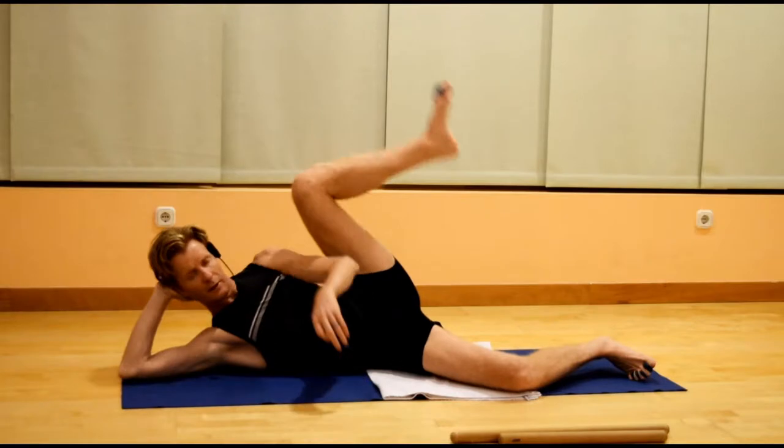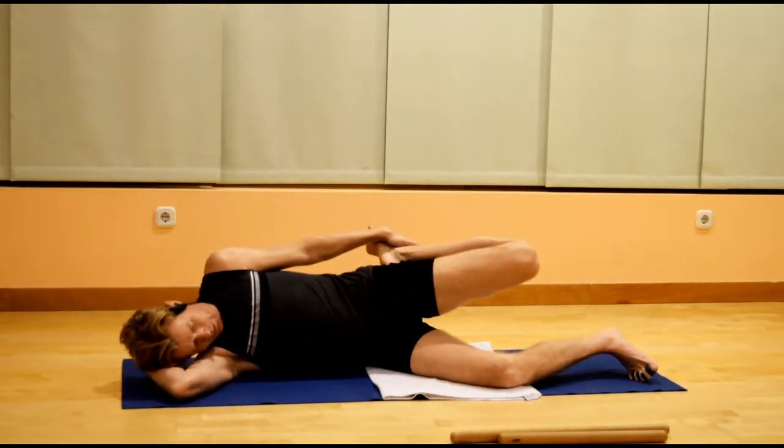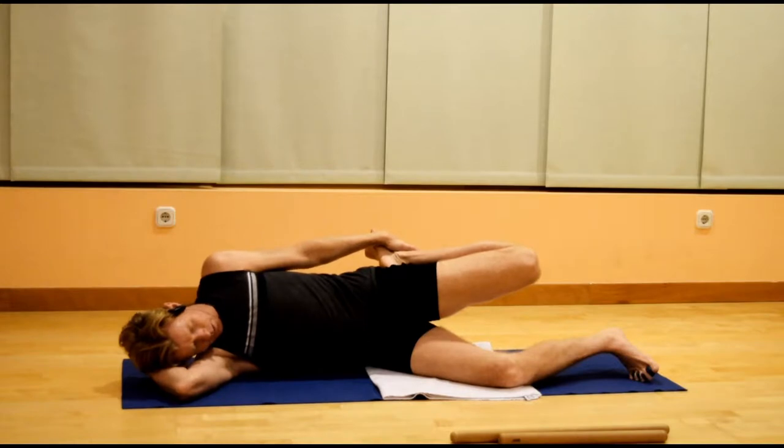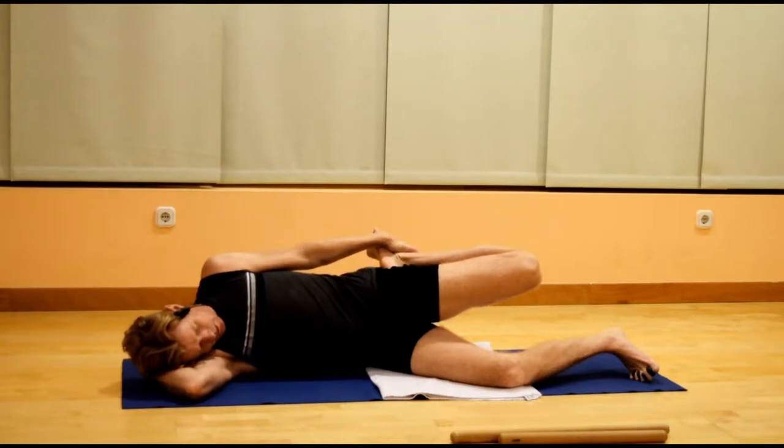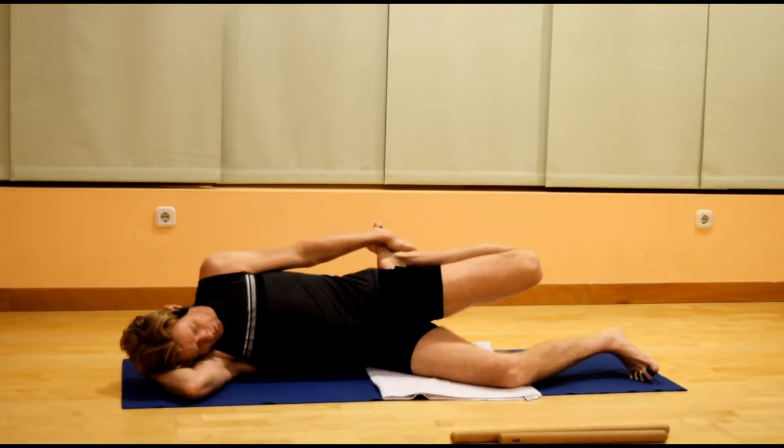Bend your left knee, rest your head down, lengthening out the left thigh. Tailbone forward, knee moves back slightly, front ribs in. Keep the heel toward the outside of the buttock if possible. And take a small breath into the belly.